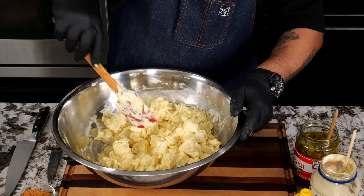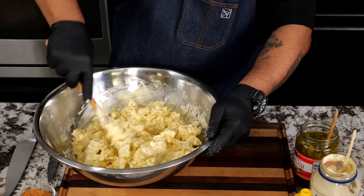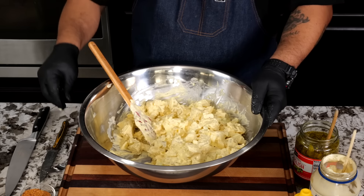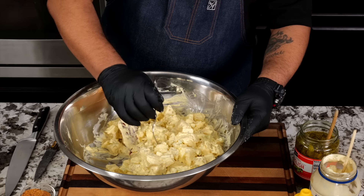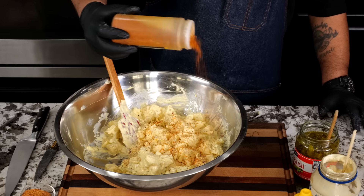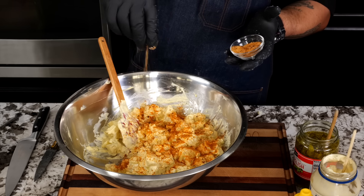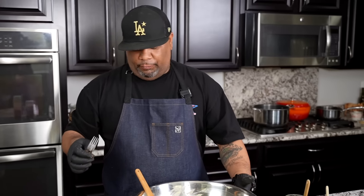You can cut your potatoes as small as you like, but this is what I like. I just keep folding over and working it in. Look at the thickness, folks. I'm going to go ahead and get a taste — oh my goodness, it's so soft it won't even stay on the fork. Cheers, y'all! I'm going to add a little bit more seasoning on top — just a couple more pinches of this bacon sea salt. Fire.